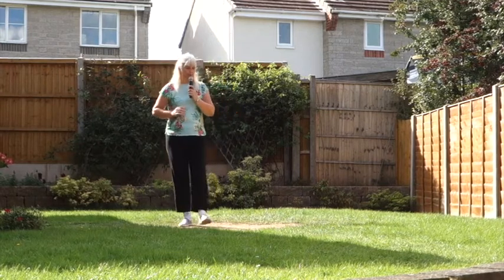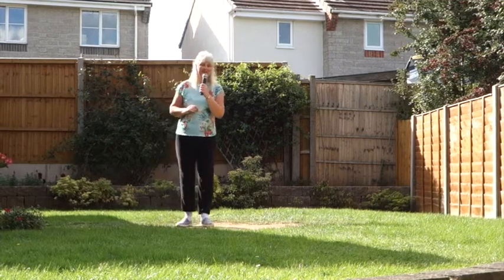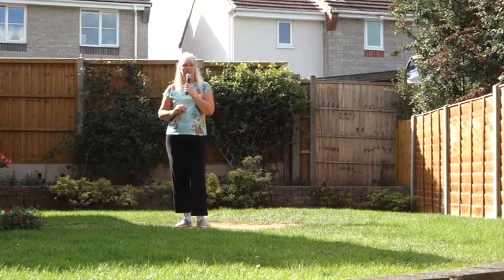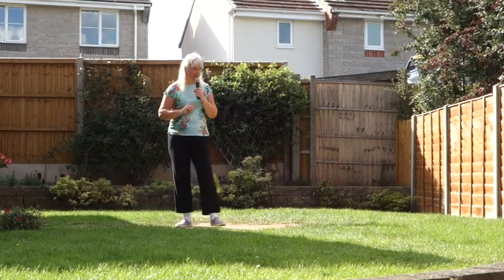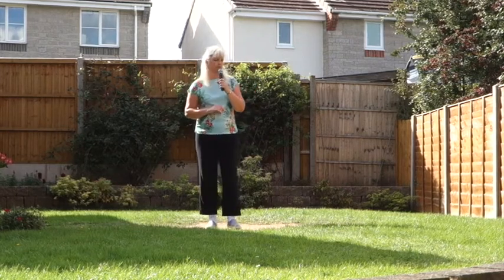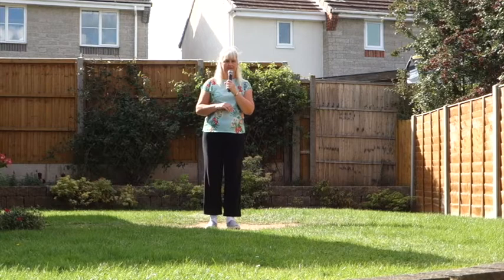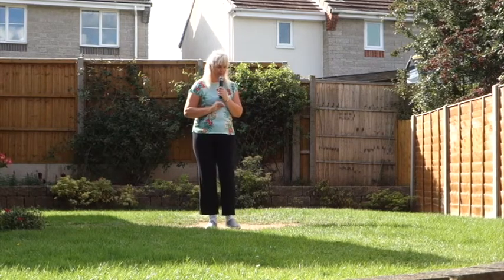So that is your dance and your walkthrough. Now there is a tag and a restart in this dance. The restart comes on wall three after 16 counts. So you'll be facing the back wall. You'll do your box step. You'll do your side, drag, point, in, out, in, side, drag, point, in, out, in, and restart. So that's where your restart point is.